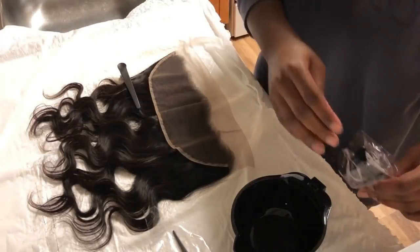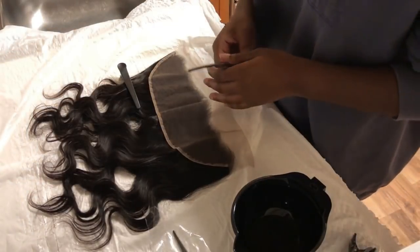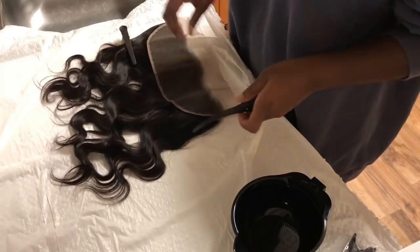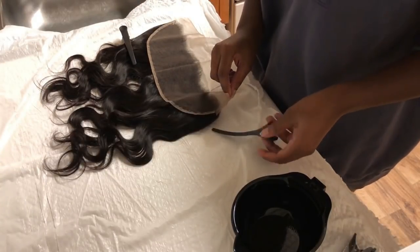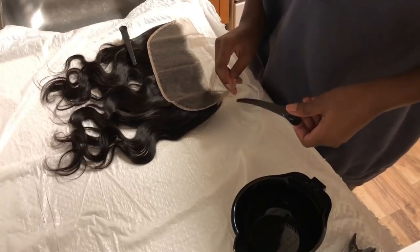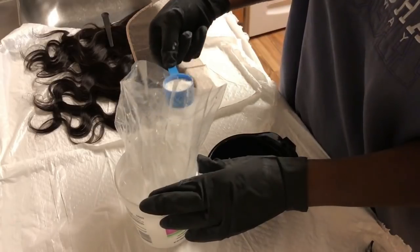The first thing I like to do is start off with clips so I can clip up the frontal. As I mentioned in my last video, I do not want any hairs to get into the bleach. Just take any little clips and make sure the hairs are out of the way so they won't mess up any of your other bowls or anything.